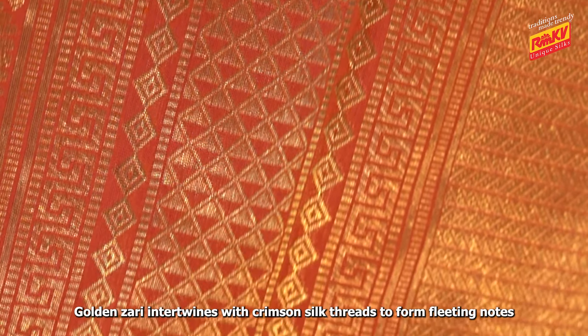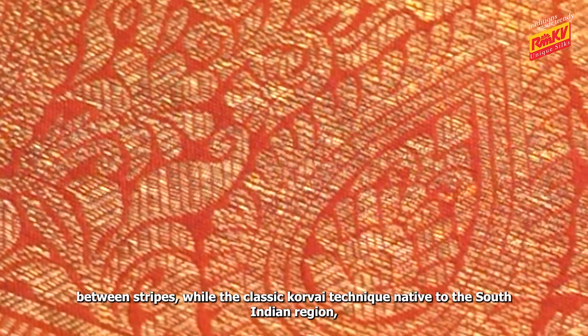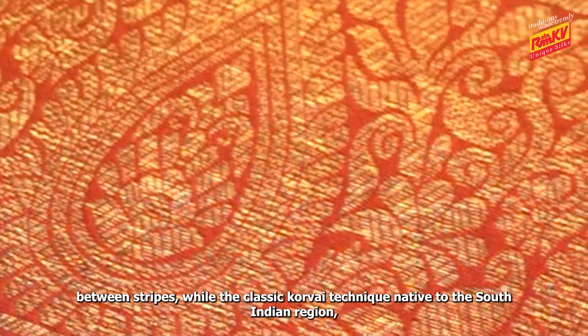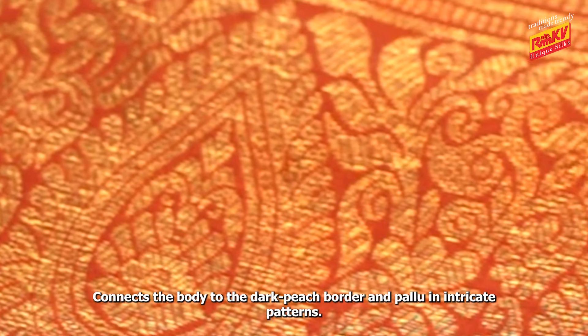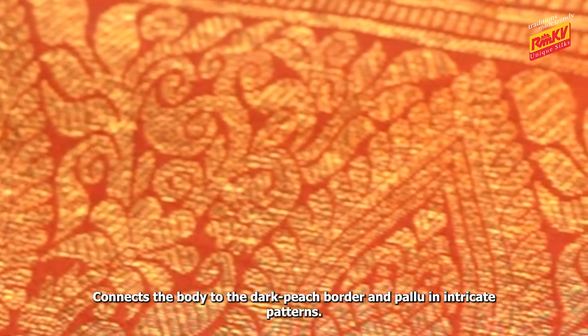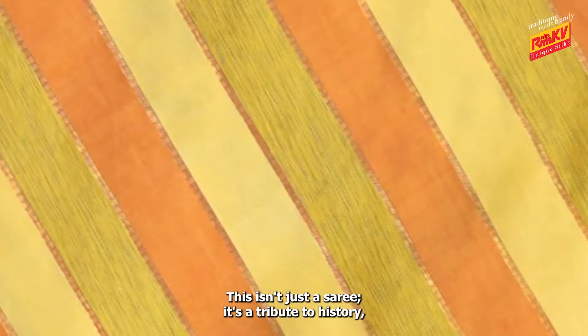Golden saree intertwines with crimson silk threads to form fleeting nodes between stripes, while the classic coleroy technique native to the South Indian region connects the body to the dark peach border and fallow in intricate patterns. This isn't just a saree,